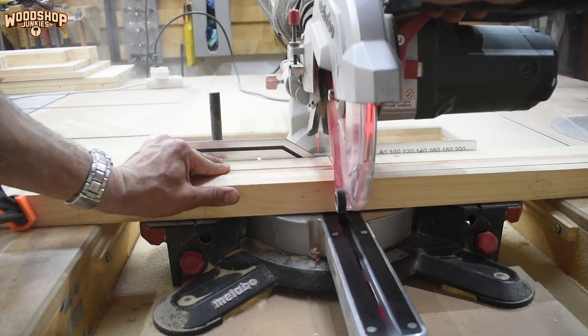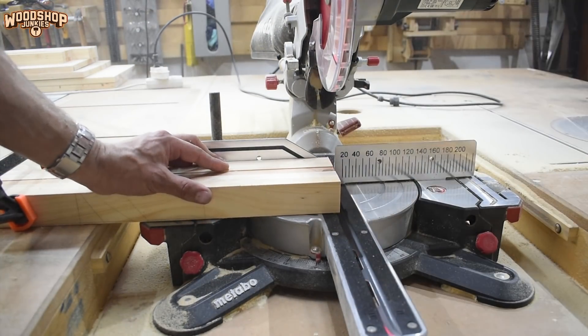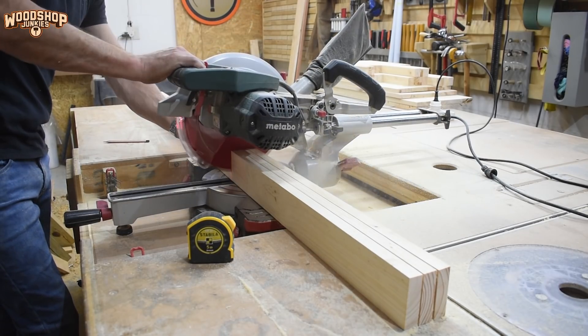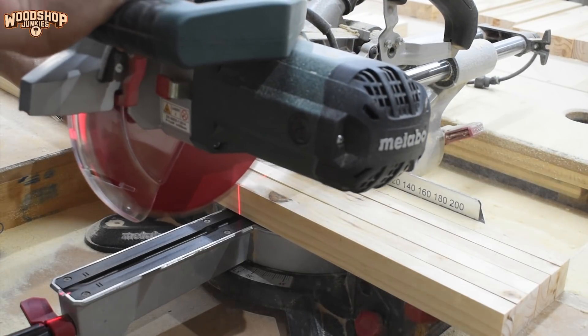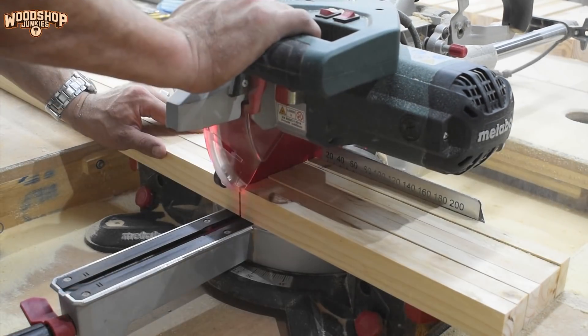After ripping the laminated pine boards into the five different widths required for this project, I used my miter saw to size up all the components. For some of the components, I needed to create quite a few copies, so to speed up the process I clamped the bundles together. This also helped me to more accurately copy the components.